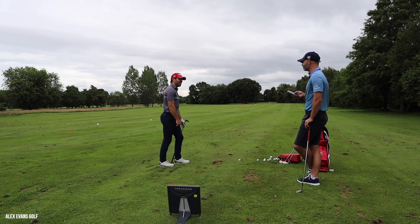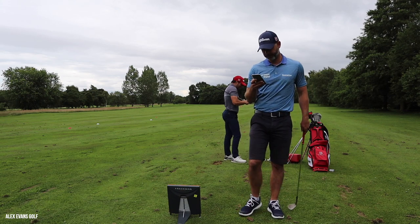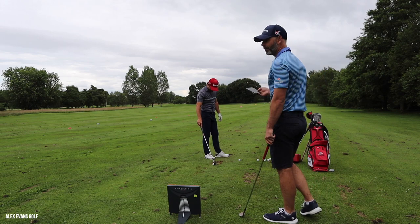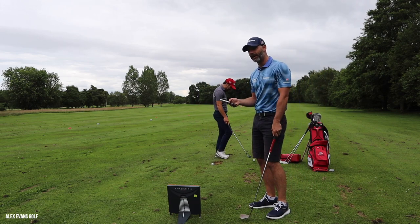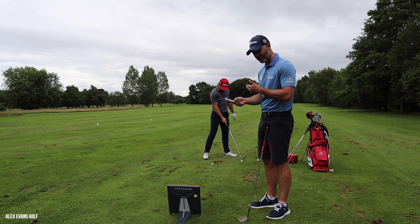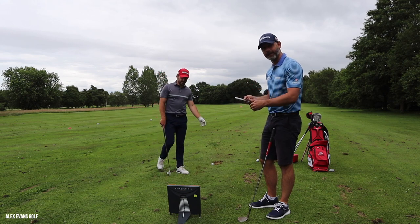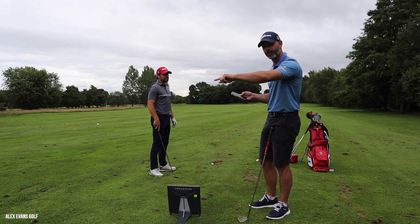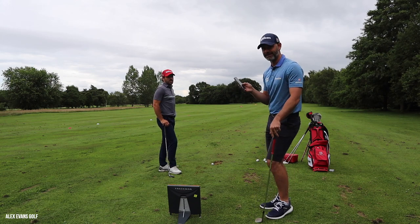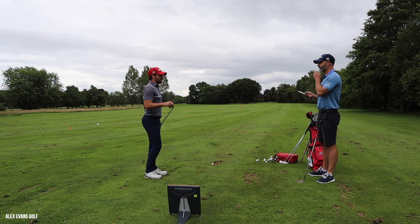88 yards - I thought I'd nipped it a bit. 88 yards, 26 foot from the pin. Still a chance to hole it, and you're not three-putting from 26 foot. Not a great shot but it hasn't cost him more than par - unless it's a back pin and he's way down there.